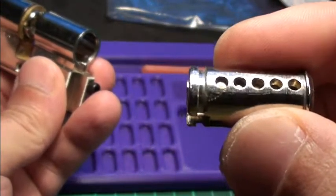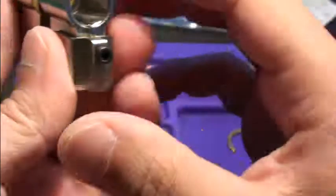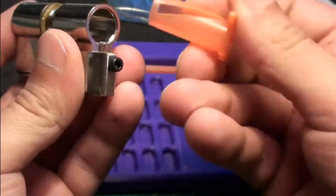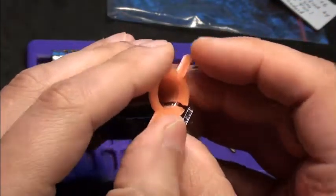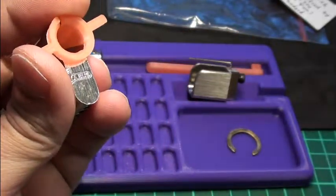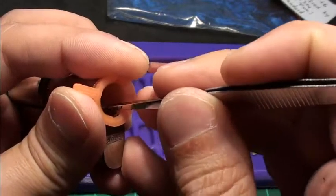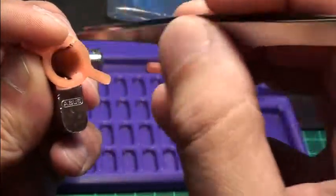You can see no markings on the core. The pinning shoe holds all the pins safe in place. Now let's put in the pinning tool. And if you have trouble rotating it, just press the pins down with a tension wrench. There are pretty strong springs inside, or pretty long springs.